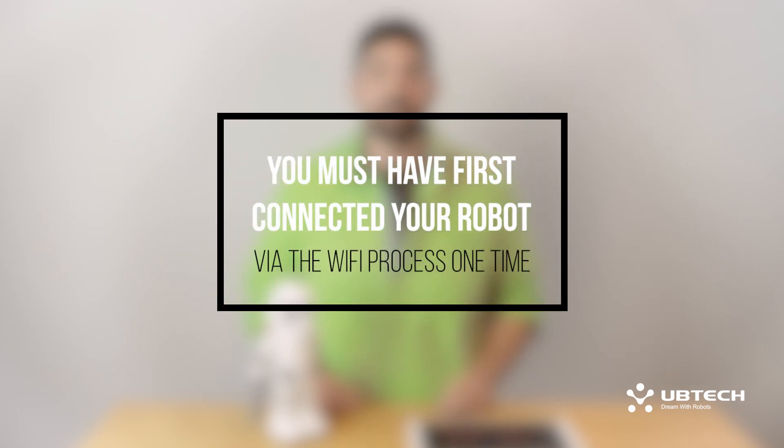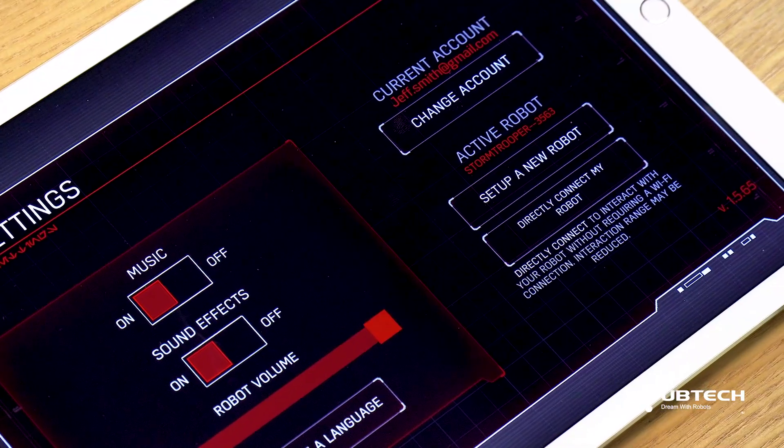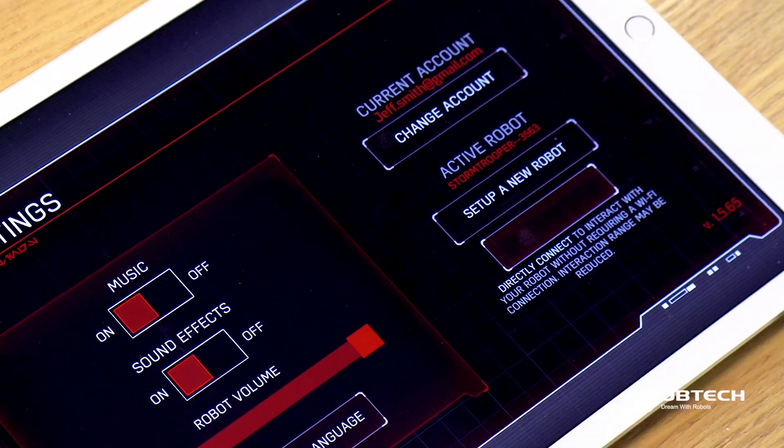Before we get started, we must make sure that you know how to get to the direct connect option. You must have first connected your robot via the Wi-Fi process one time. You will simply go through that process until you've reached the home screen on the app. Navigate to the home screen, go into the settings tab, and select directly connect my robot.